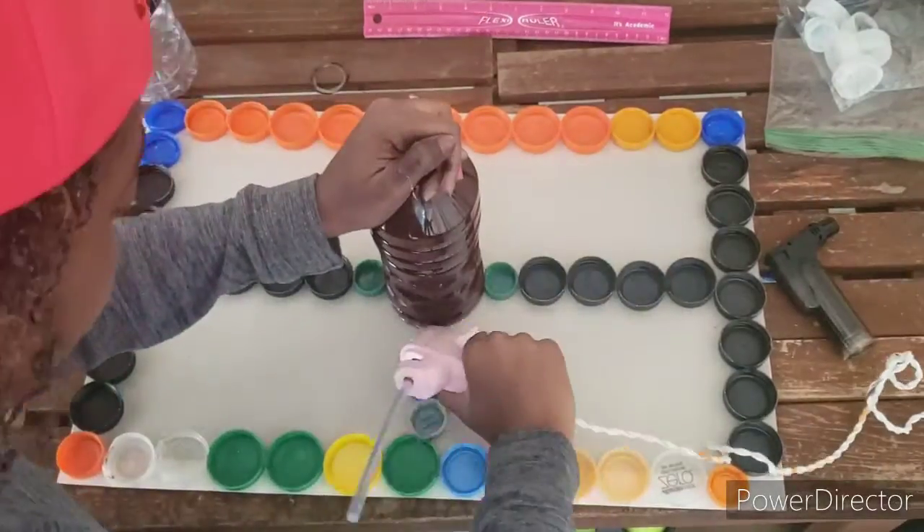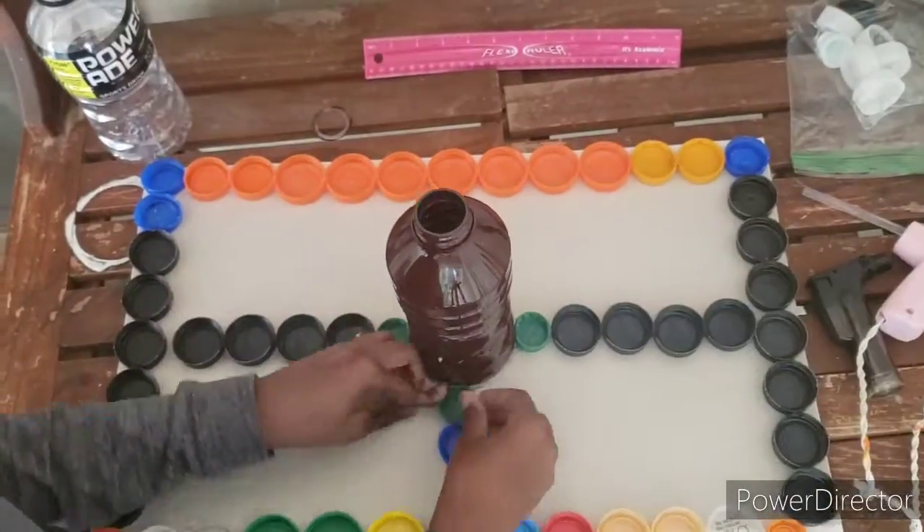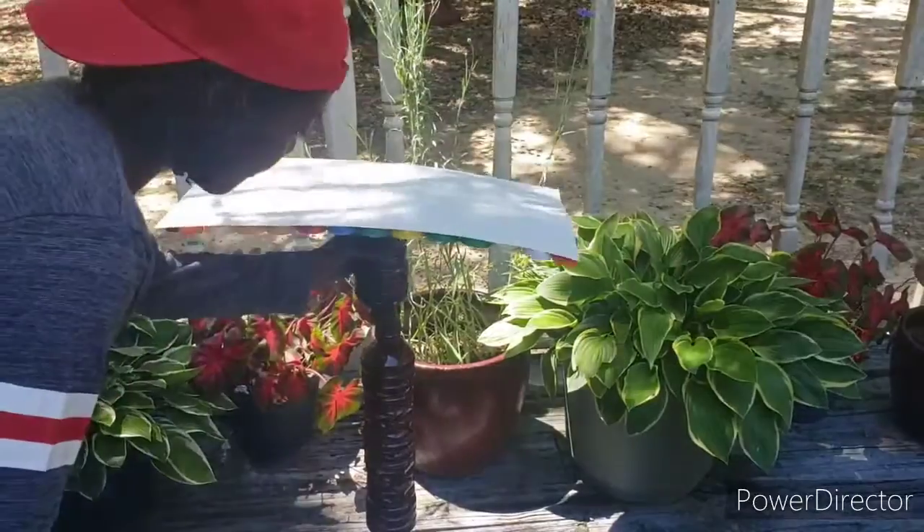It's easier just to hot glue it down. If you need to adjust, just adjust.